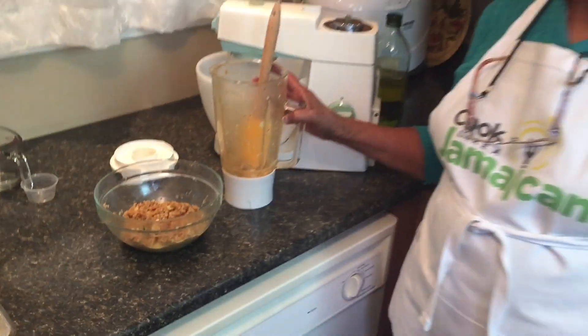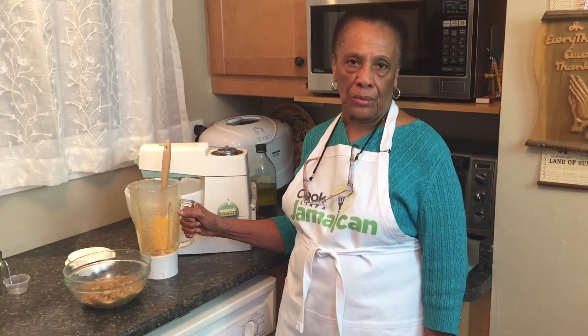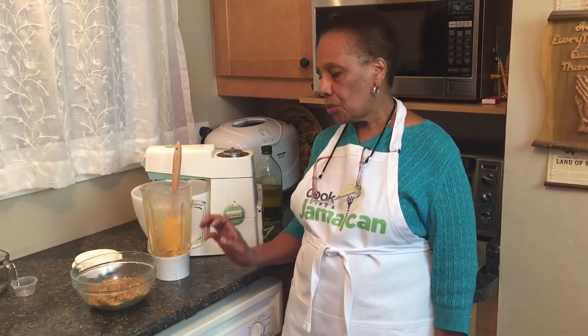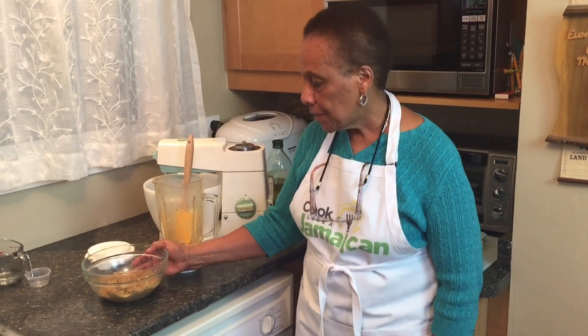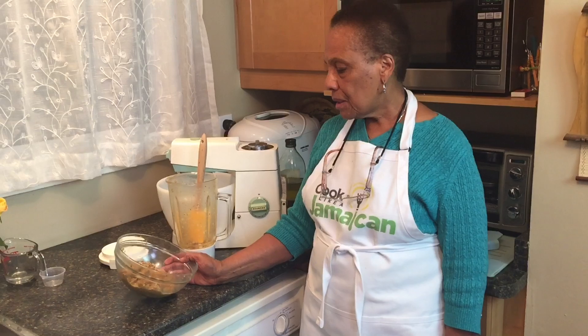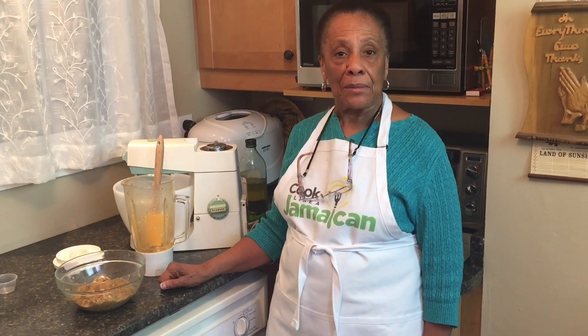I used my old-fashioned blender, but a food processor will do a better job. So to all who have a food processor, please use it — you'll get a better consistency. This is good, but I think a food processor will give a better consistency in the texture. I'll tell you something — it is delicious.